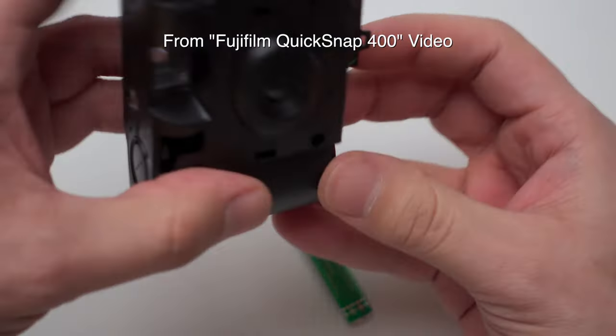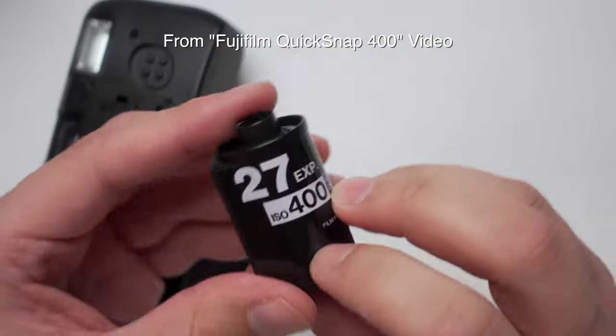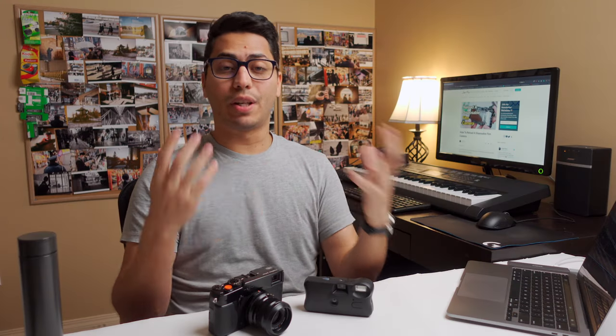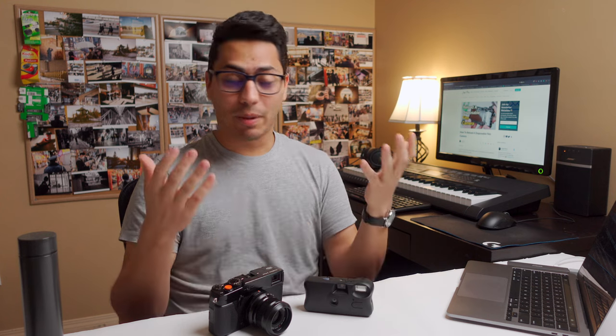So not every disposable camera is reusable and reloadable. In fact, most are not. And because most of these are designed to be discarded and recycled after use, when you find one that is easy to open up and easy to reload and reuse, then you should keep it. That's the main reason why I'm making videos like this — to let people know.